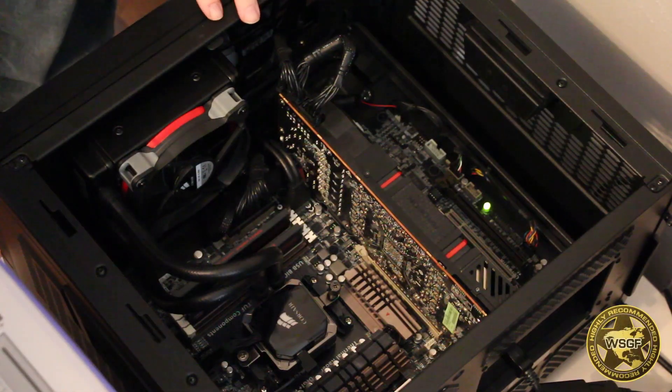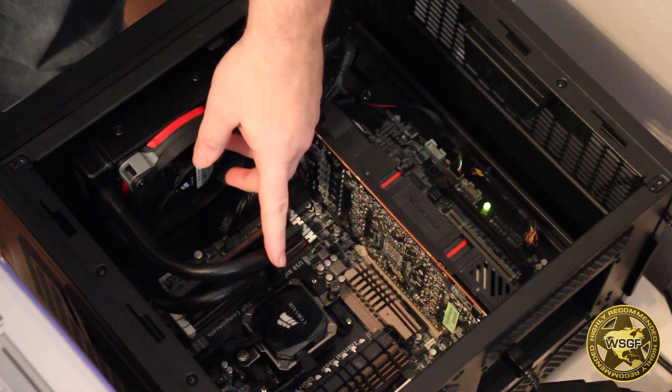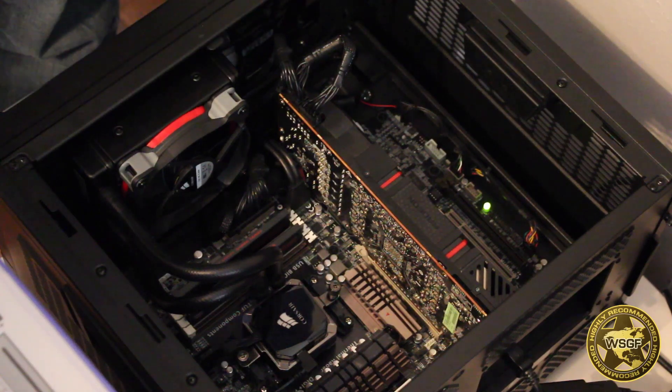Today we're going to get a quick review of the Corsair H80i closed-loop CPU liquid cooler and the Corsair SP120 fans, specifically the Quiet Edition.